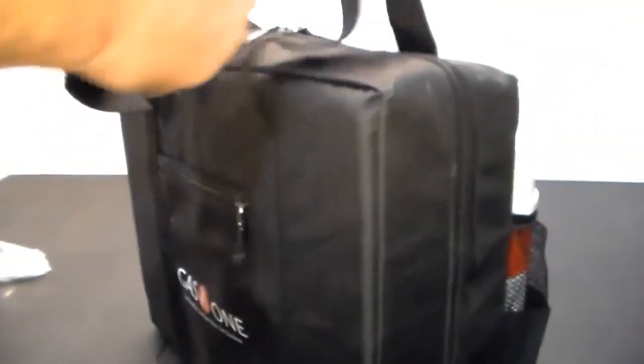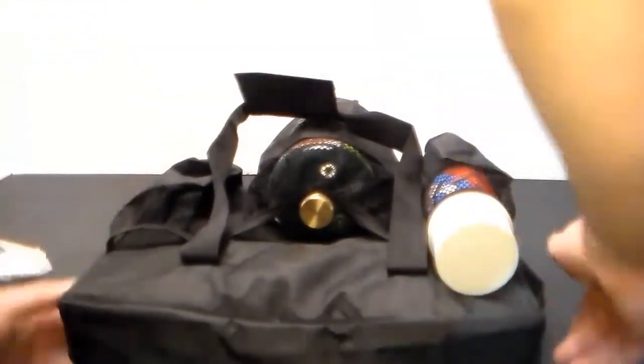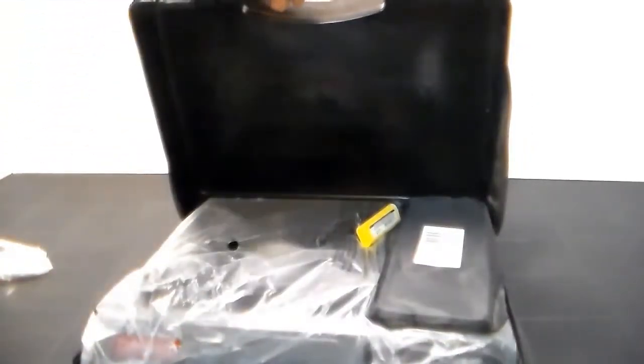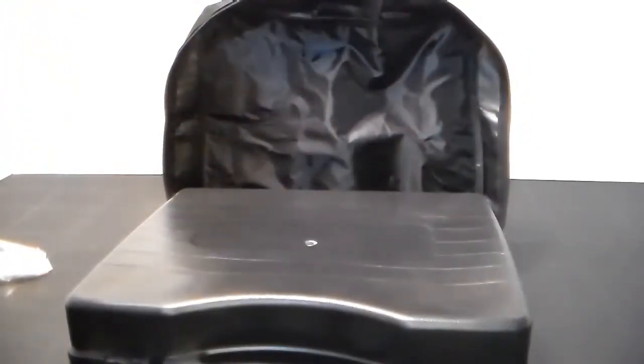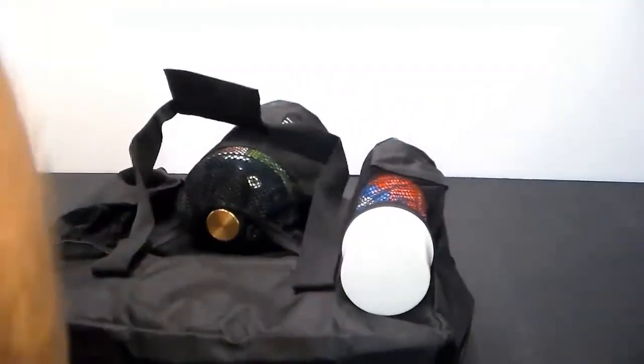When you open it up, you unzip it and it almost completely opens. There's my Coleman stove — I've got my little windbreak in here, and I threw a cigarette lighter in just in case the igniter ever goes bad in the stove.